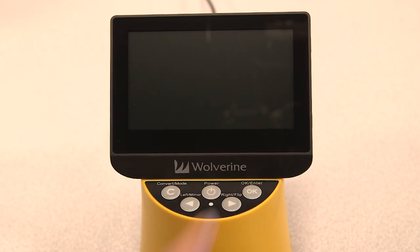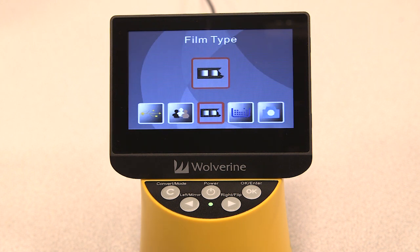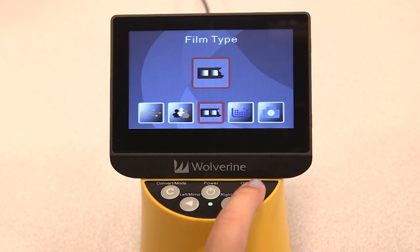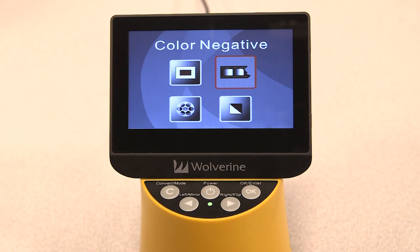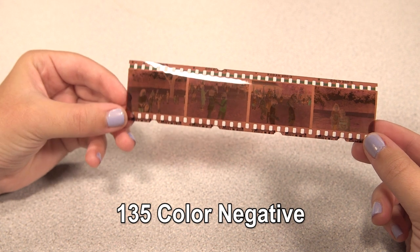Press the power button to turn on the device. Different types of film have their own designated presets. Press the OK key to select the film type icon, then press the left and right arrow keys and the OK key to select your film type. Today I'm using a 135 color negative.